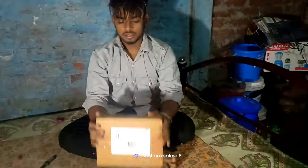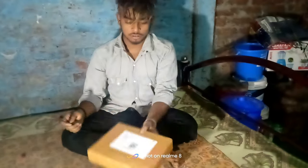We will take a long time to do this video. Now we will unbox it. Let's go.